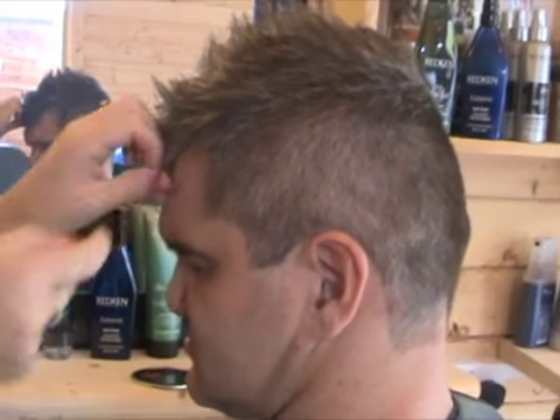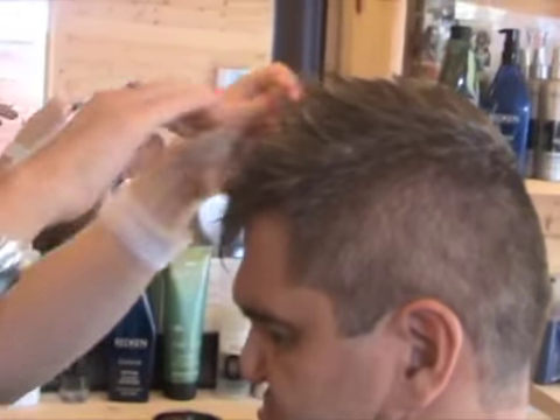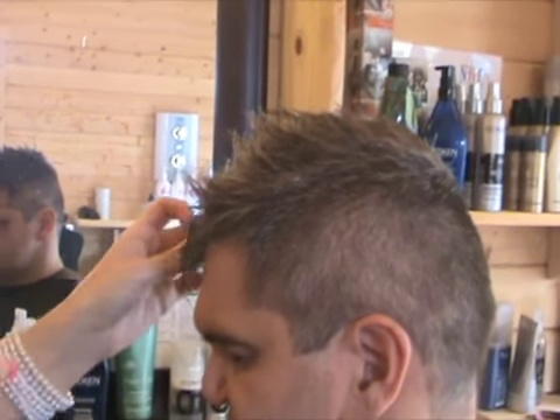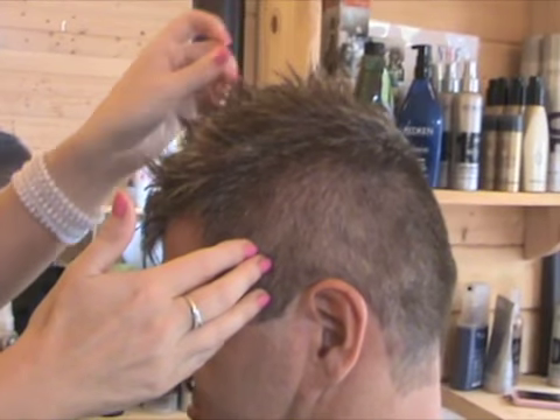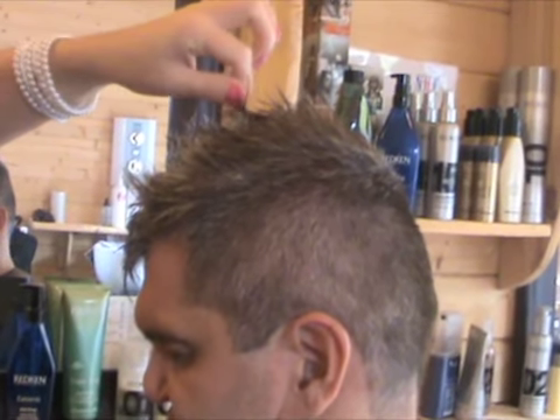The main problem you get as a hairstylist or as a client — please understand — when you ask to recreate a Peter Andre hairstyle or a Charlie's hairstyle or anybody's hairstyle, you've got different hair. It's never going to be exact, it's always going to be different to that person. But basically you can recreate similarities.